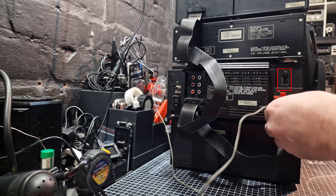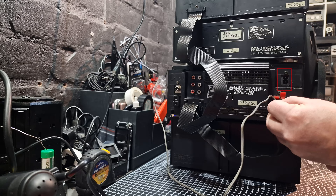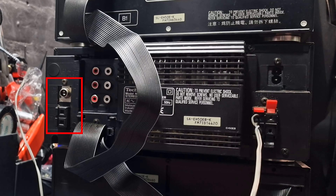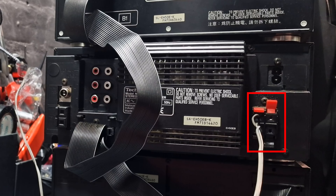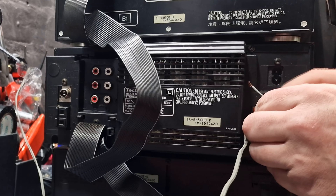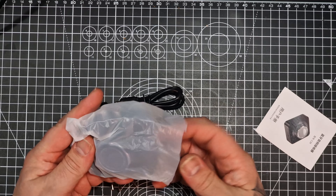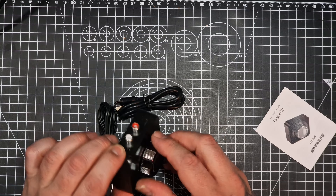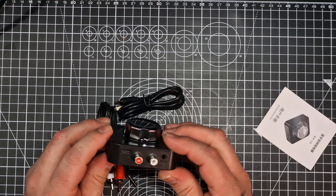On the back there is the usual power lead socket, and this is where the separate parts plug in with those flat cables. There are the usual FM and AM aerial sockets on the back as well, and of course the speaker terminals. This system also has an auxiliary in plus a VCR in and out. The auxiliary and the VCR in can be used to plug in a turntable, but you will need one with a built-in preamp. You could also plug in a Bluetooth receiver, as I have done for my son's system, so he can play music straight from his phone if he wants to.